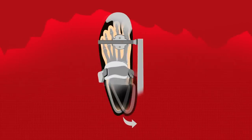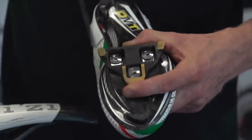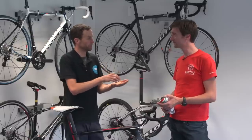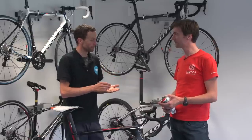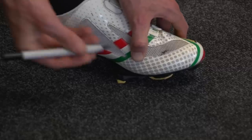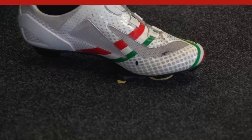A good place to start is putting the cleat in a mid position on the travel — there's an adjustment fore and aft, and on most cleats it's a couple of centimetres, so put them in the middle of the travel. Then put your foot in the shoe, find the ball of the foot for the big toe, and put a little dot on that. Draw a little mark on your shoe and then move on to the bike.